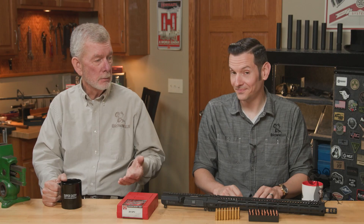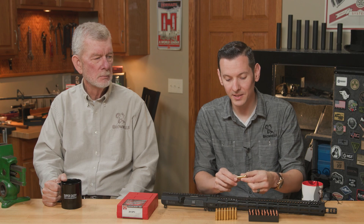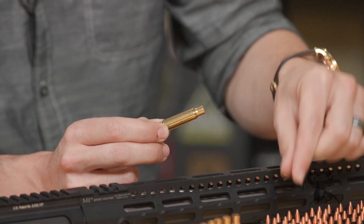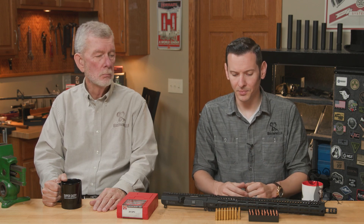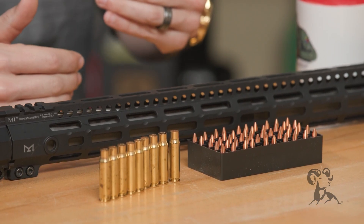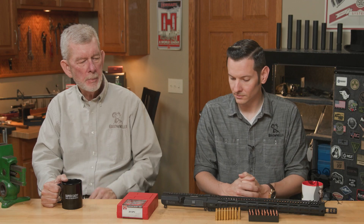For those who don't know, a 25GPC is a 6.8 SPC necked down to a .257. That is a handy size case for building things on. In the past, I've done some 25-45 stuff, which is a .223 necked up to a .257, but it was fairly limited on range, velocity, and things like that, because you're taking a .223 and adding a larger bullet. This is the other way around — we're taking a 6.8 and adding a smaller projectile, so we're going to get a little more speed and a higher ballistic coefficient. We've got a little more case capacity to work with.